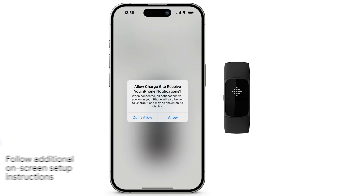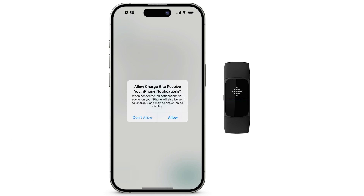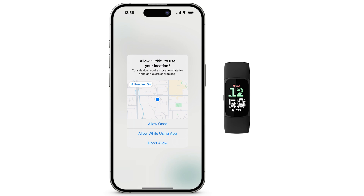To allow your device to receive your iPhone notifications, tap Allow. Otherwise, tap Don't Allow. To use location-based features, tap Continue. To allow while using the app, tap Allow while using App.